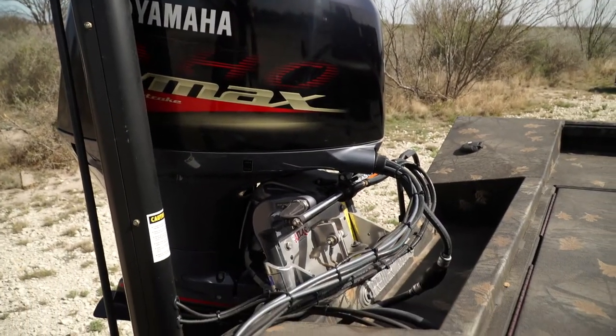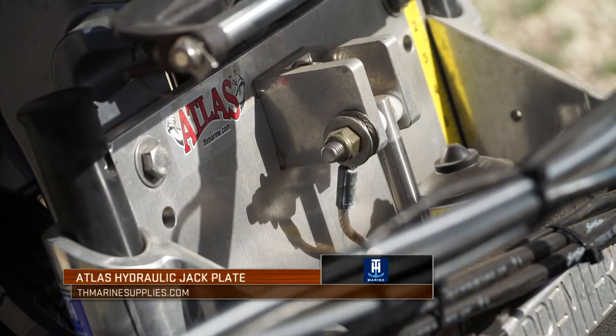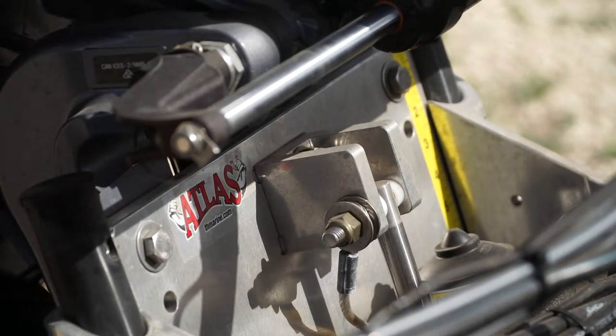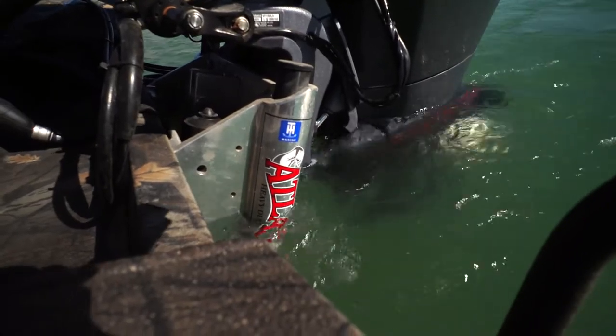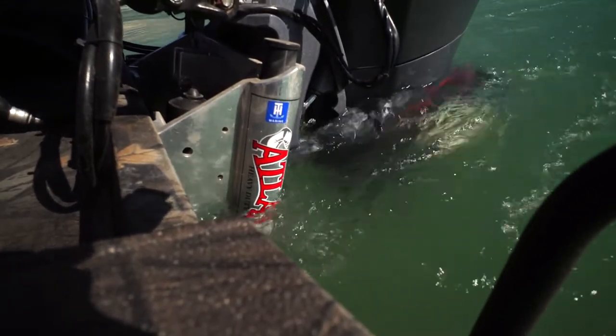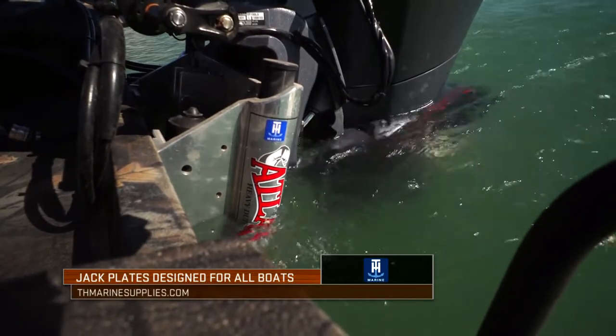I also have an Atlas Jack Plate on this boat, and the reasoning behind that is I want that performance in shallow water — to be able to tuck that motor and help get it up a little faster. But I also want that performance so I can ensure that in those rough water situations, I can raise and lower that motor to perform whatever the situation calls for.